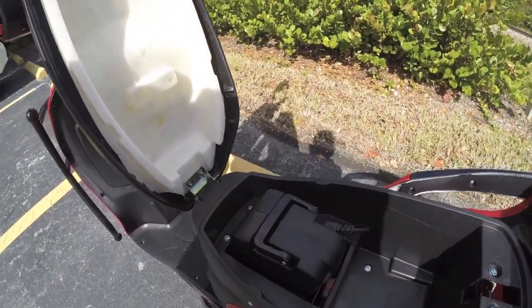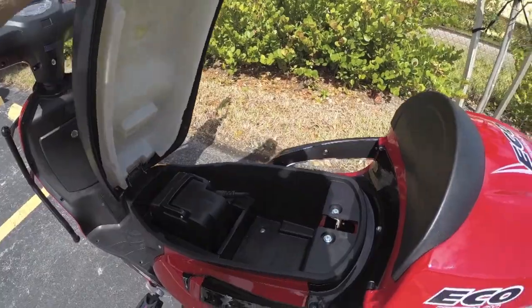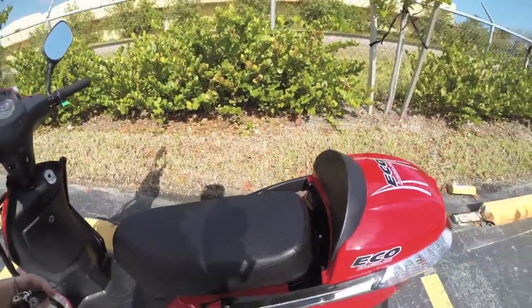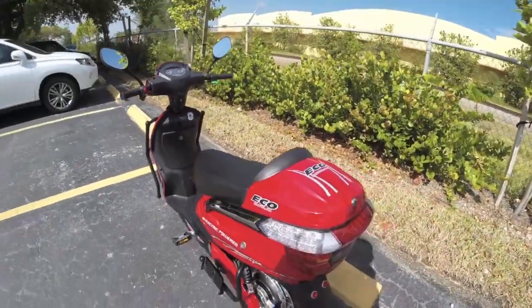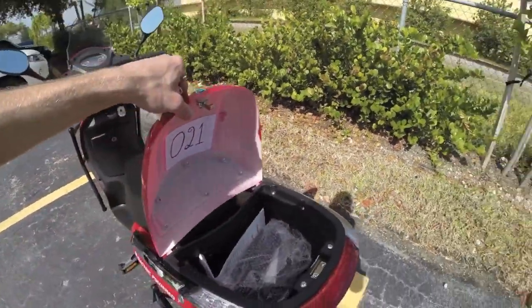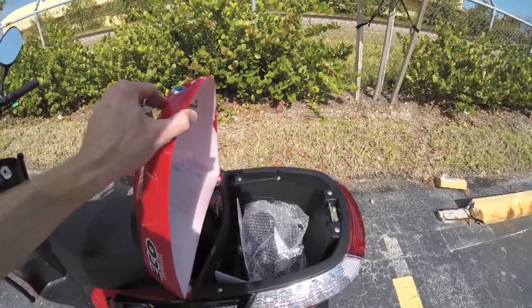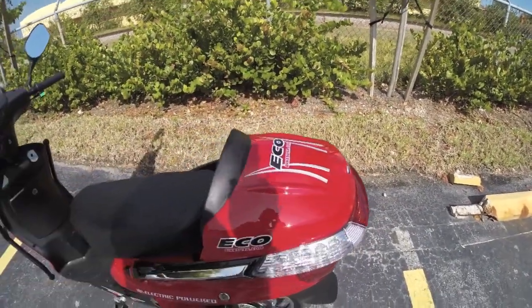There's under-the-seat storage where you can see the battery — and the battery is removable on this, which is cool. Not a lot of electric scooters can do that. You can actually upgrade this one from a lead acid to lithium for about $300 more, which gives you a lighter-weight solution that's going to last longer.